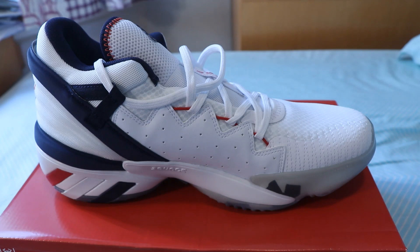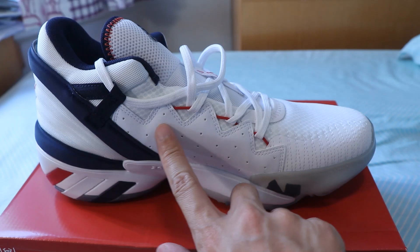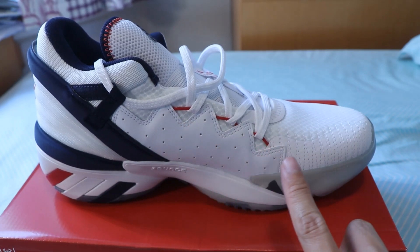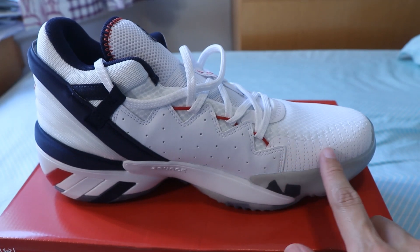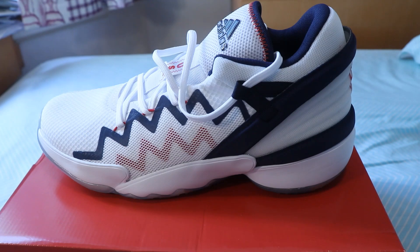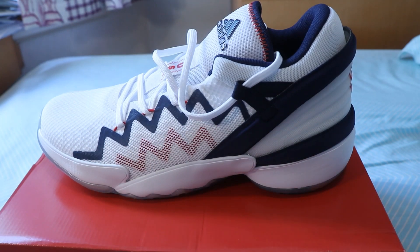The upper is mostly made of foam mesh material, but there is a white synthetic overlay on the medial side cut in the shape of a zigzag patch, and there's also a small patch of white synthetic leather on the medial side of the toe box. On the lateral side of the shoe, there is an extra layer of mesh in a similar zigzag pattern. The overlays on the medial and lateral sides provide solid structure to the shoe and control over lateral movement of the foot.